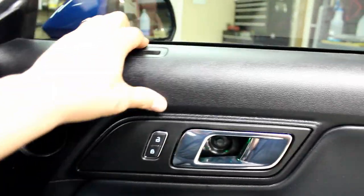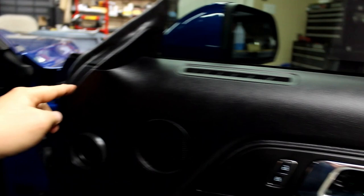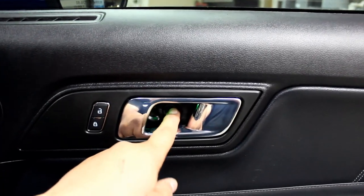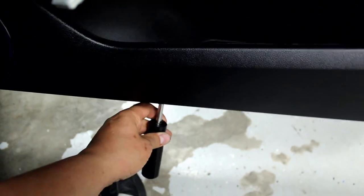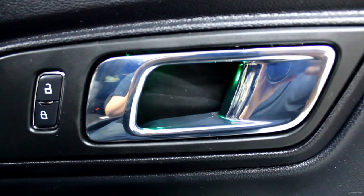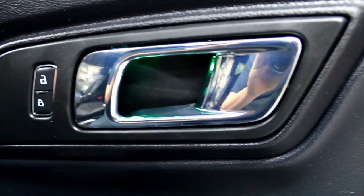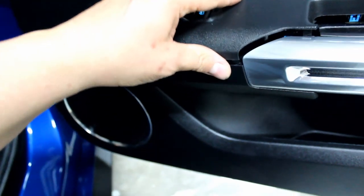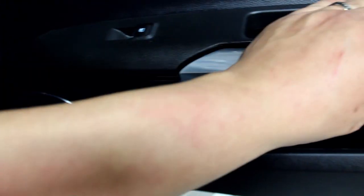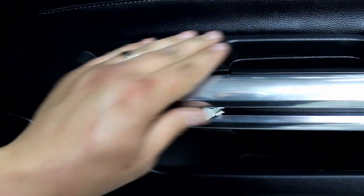Once you have enough sound deadening, go ahead and pop the door panel back on. Hang the top first — it'll slide down into the groove — then pop all the clips in all the way around. Put in the two 10mm bolts, use the 7mm for the two screws down here, snap back in the cover for the door handle, plug back in the window switch, and pop this back into place.